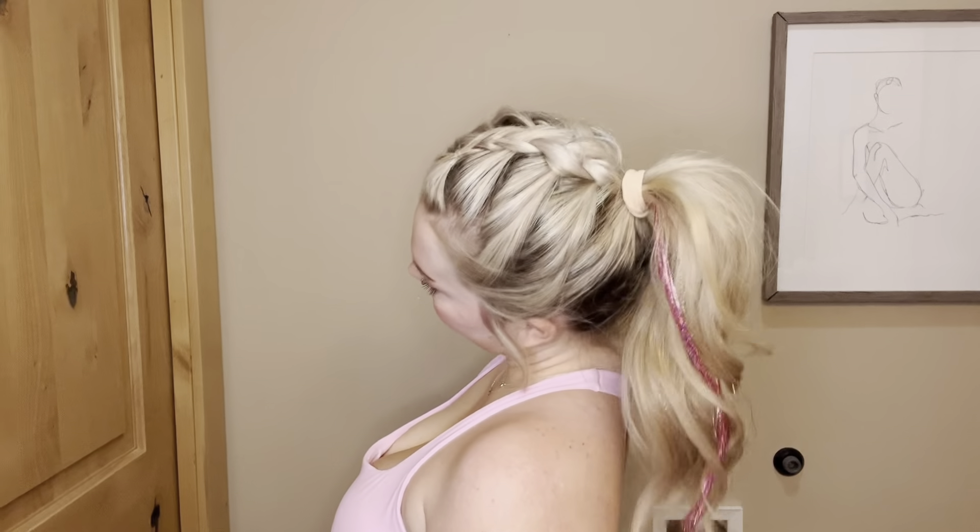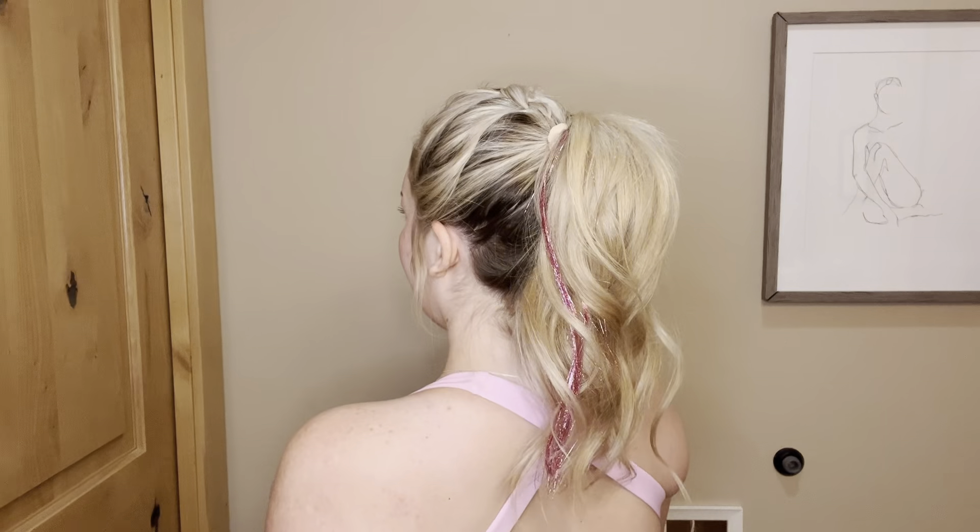This pink top is also from Halara — I just had to go with an all-pink look. Thank you guys so much for watching and follow for more hair tutorials. I'm hoping to start posting on here at least once a week — bye!